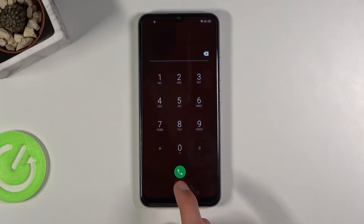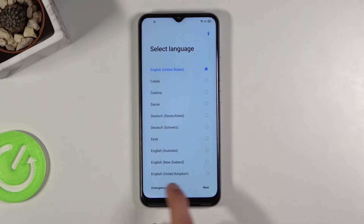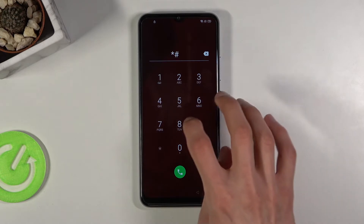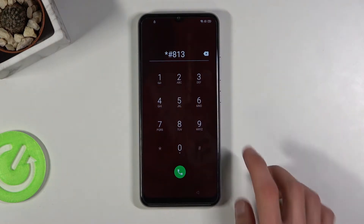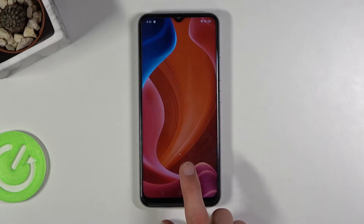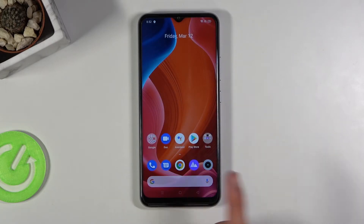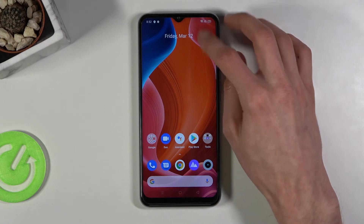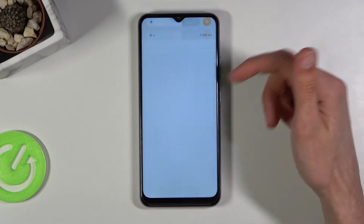I'll start spamming the bug button, and from here I'm gonna click on the emergency call and put in star hash 813. Once you press hash, as you can see, it just closes off the setup — pressing the hash basically accepts it.